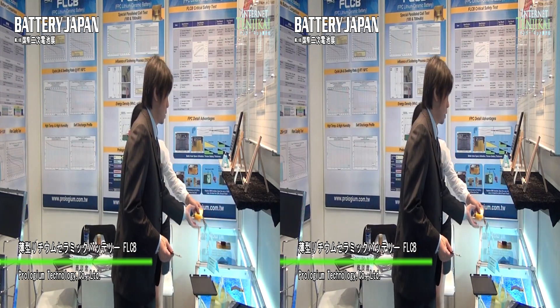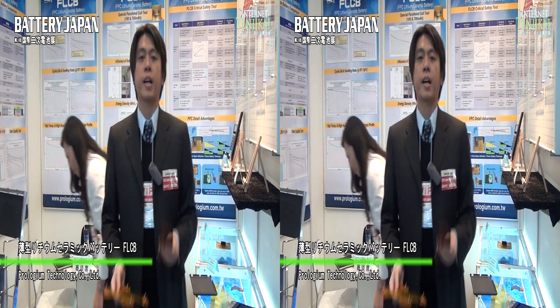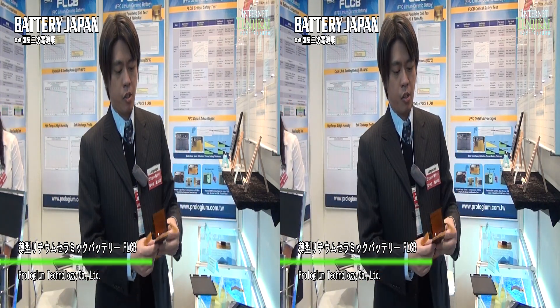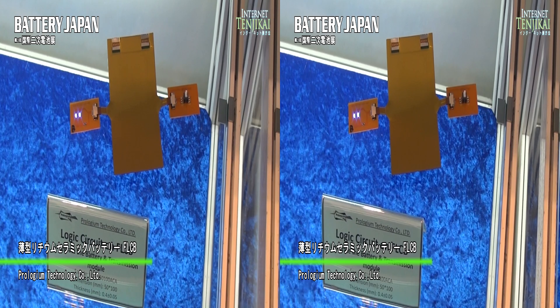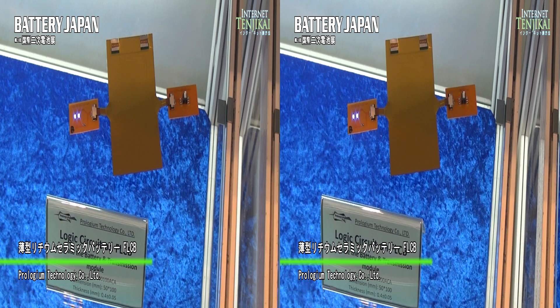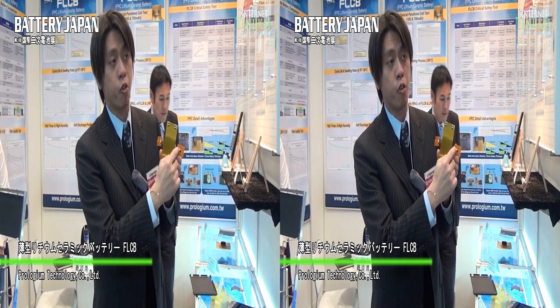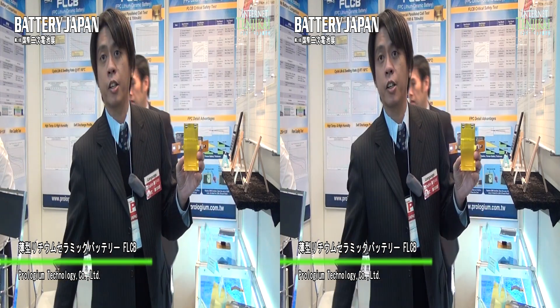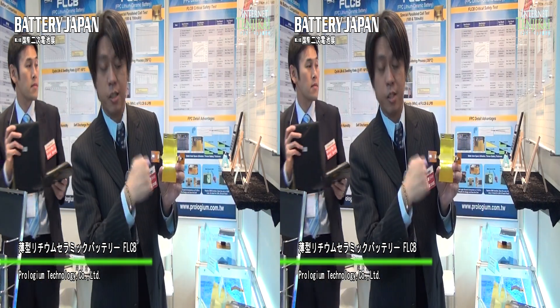And we are not only about the safety issue, but we combine the FPC with the lithium-ion battery together. So you can see these ones. This battery has the rotor circuit here, so it's not only for the power module but also we can transmit the information. This is the LED module, and you can see the LED is just lighting here.